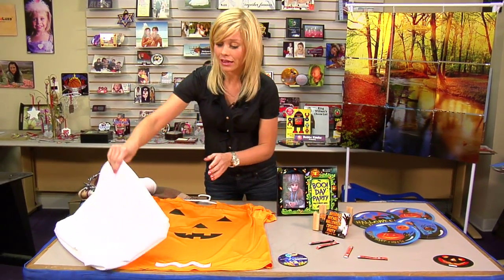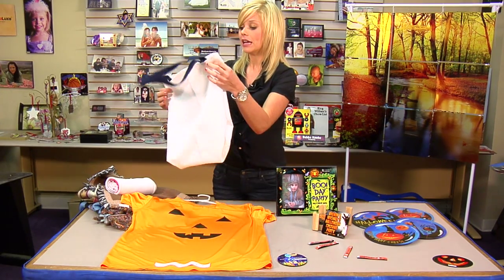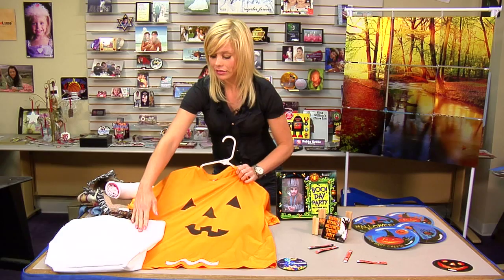We'll start with the basic — I've brought a blank bag. This would be great for trick or treat or any kind of Halloween carrying tote. We have bags of various sizes and shapes; this was just one of the first ones to give you an example.